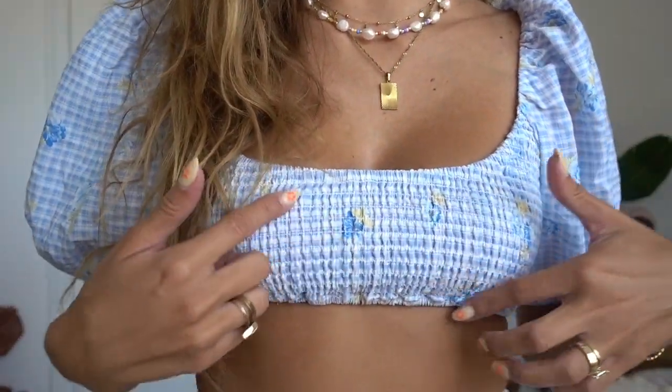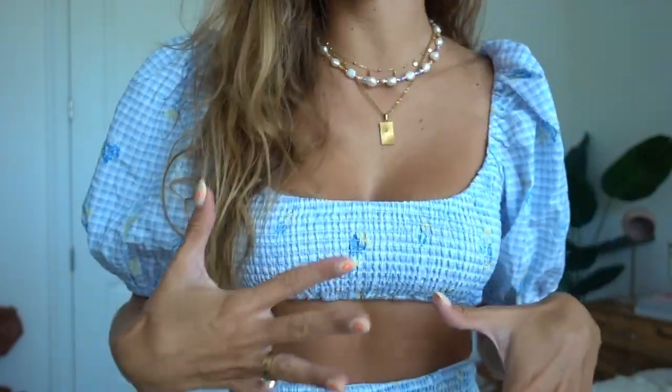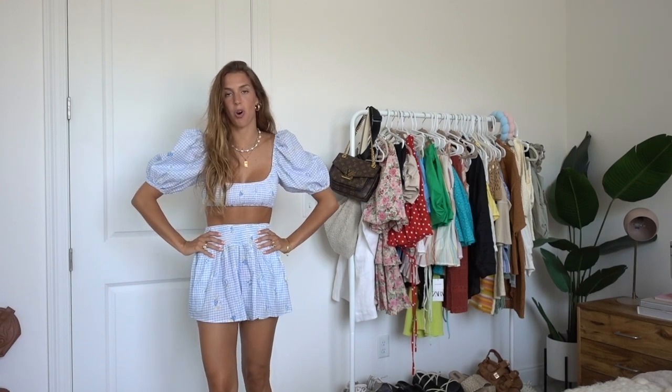Next up I wanted to show some pieces from Revolve. This first set — I love this blue gingham pattern with a little floral detail. Again the ruching is a big trend this summer, and puff sleeves as well. I love everything that's going on right now. This outfit is so cute and easy to throw on. Anything that's a set is an automatic yes because you don't have to do any thinking — just throw on the two pieces and you're good. But you can also style these separately: the top with white jean shorts, a maxi skirt, or a white bralette. I feel like this outfit is giving Paris, so I'll probably save it for that half of the trip.